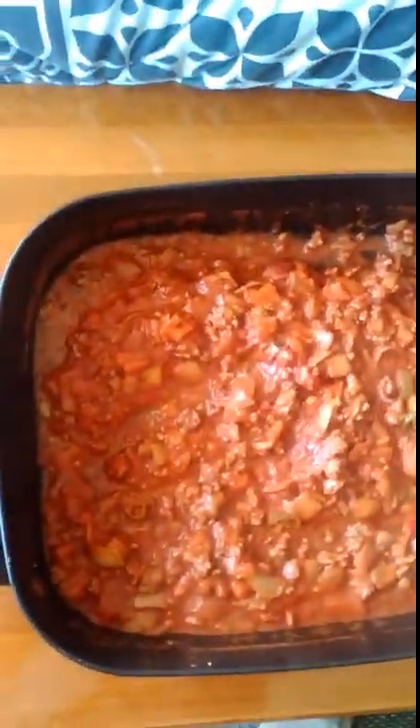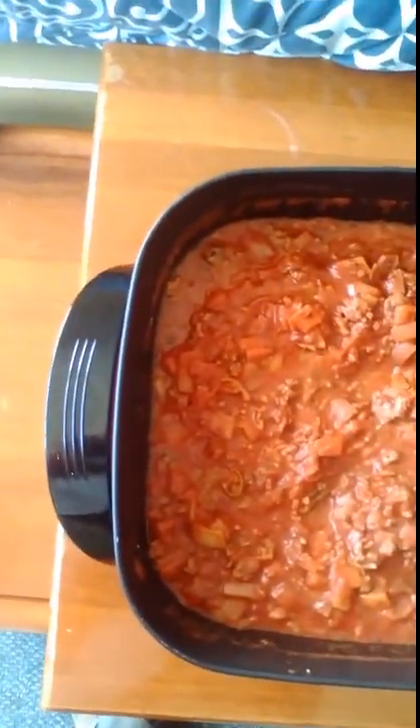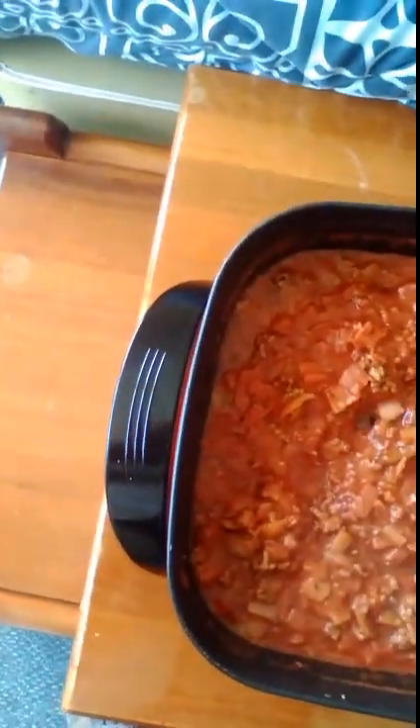That little bit of green you can see in there is actually green chilli — it's added into it. The red chilli is in there as well. I can try to show you a piece if I can — there's the red chilli. I've got that all cooking there and it's coming along nicely.